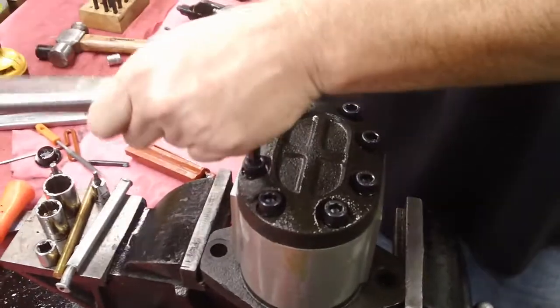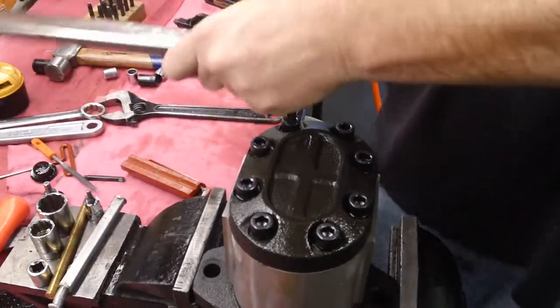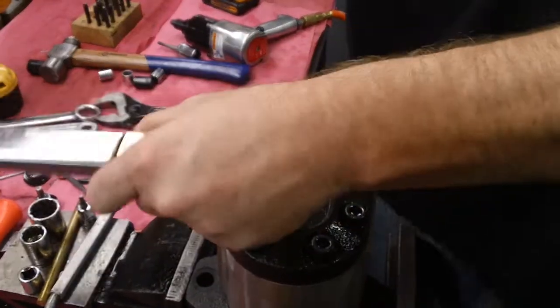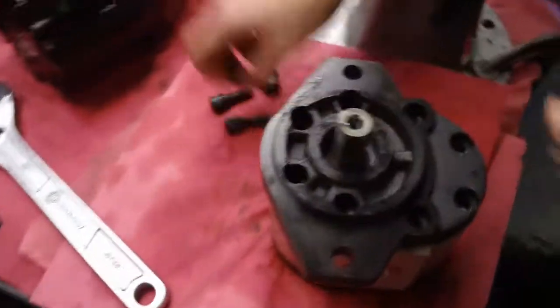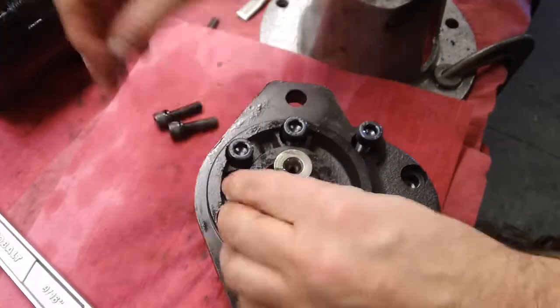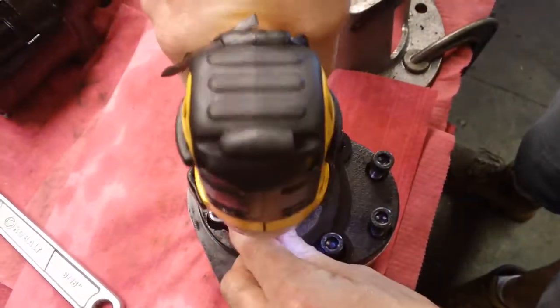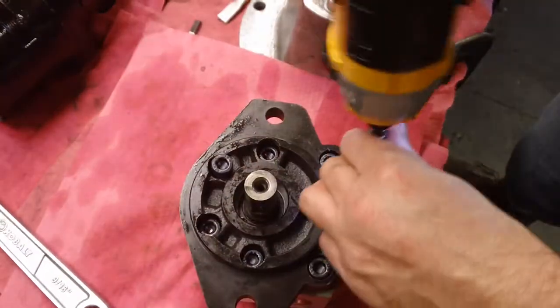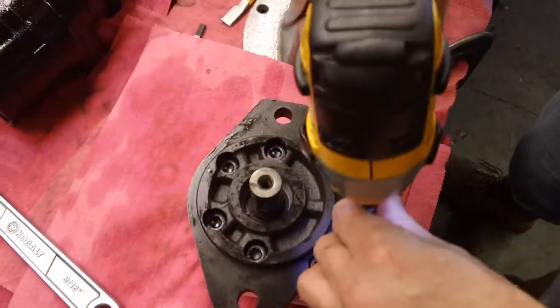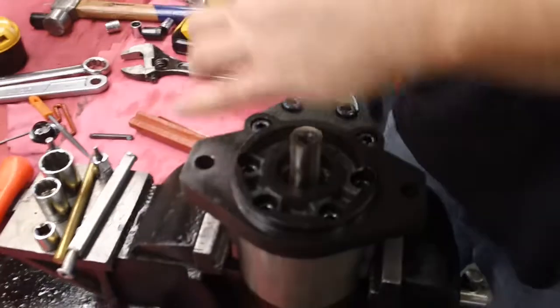Torque is 40 foot-pounds on the face plate bolts.